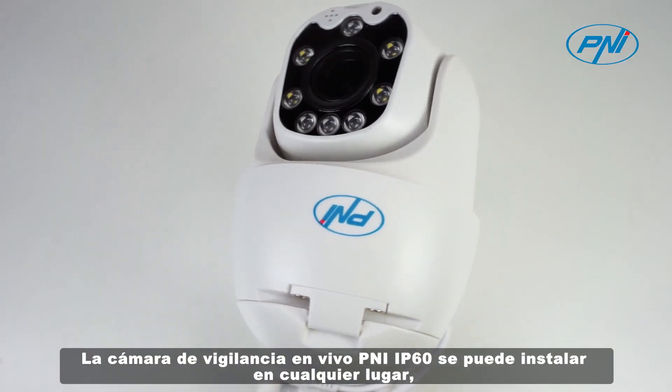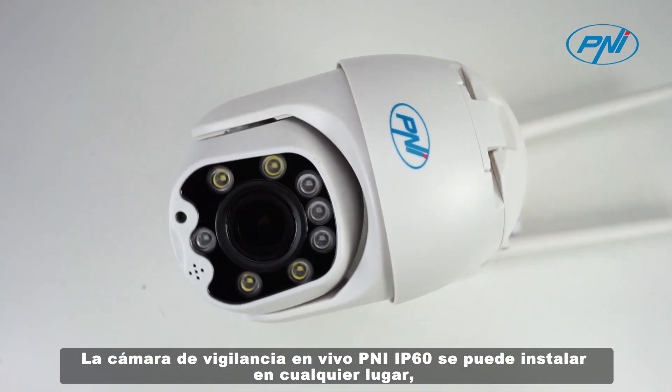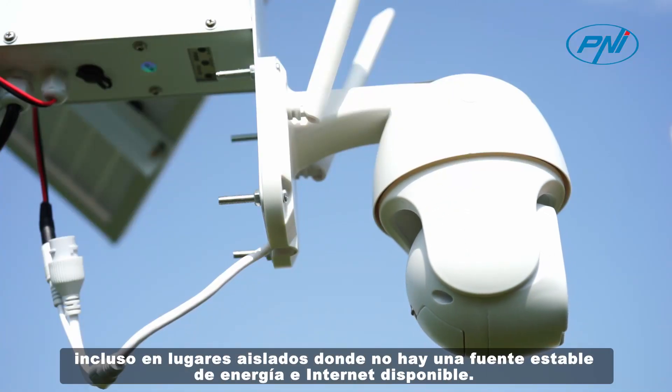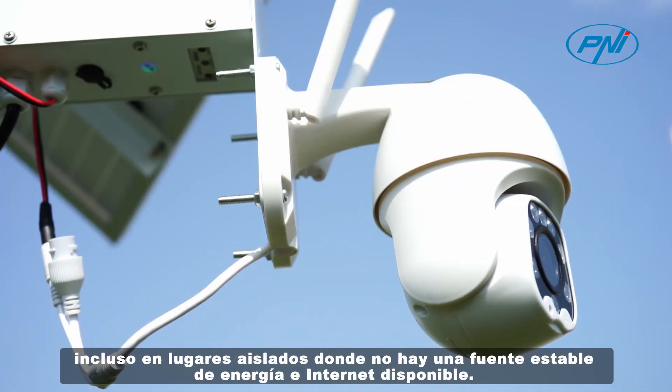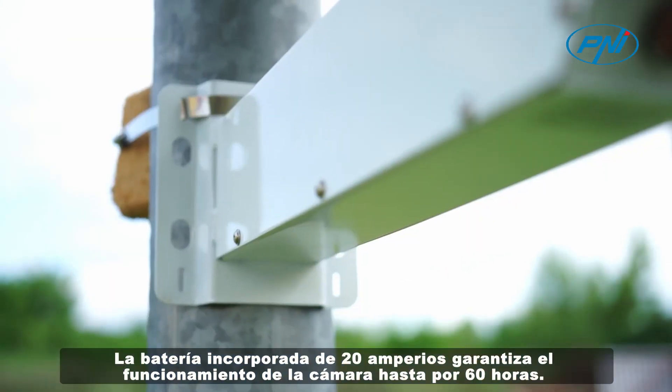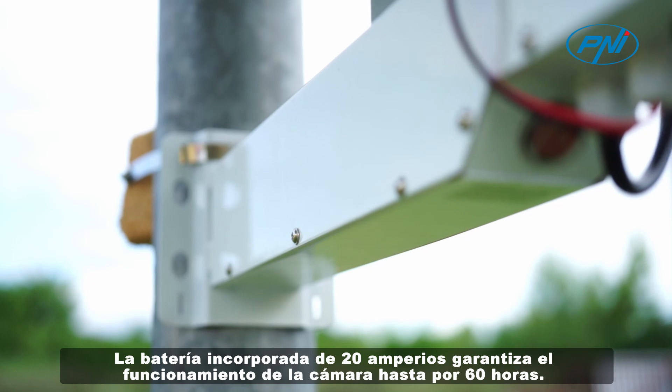The PENI IP60 live surveillance camera can be installed in any location, even in isolated places where there is no stable source of power or internet available. The built-in 20A battery ensures the operation of the camera for up to 60 hours.